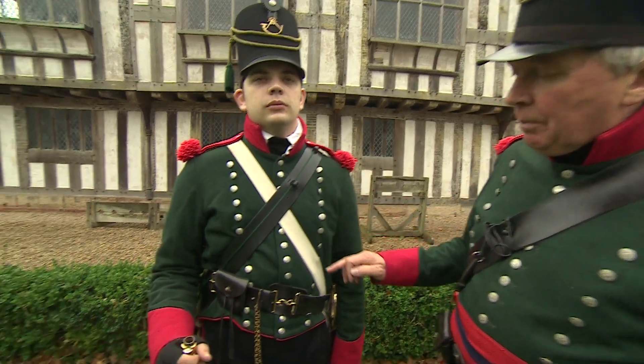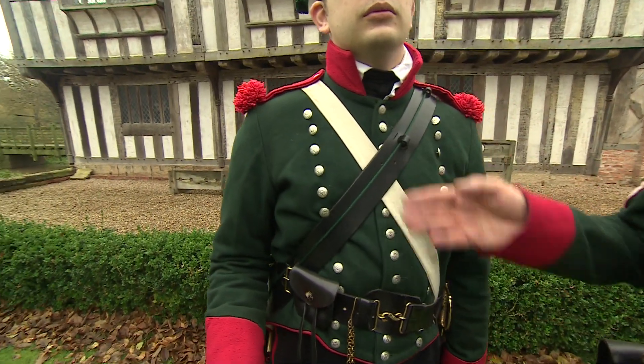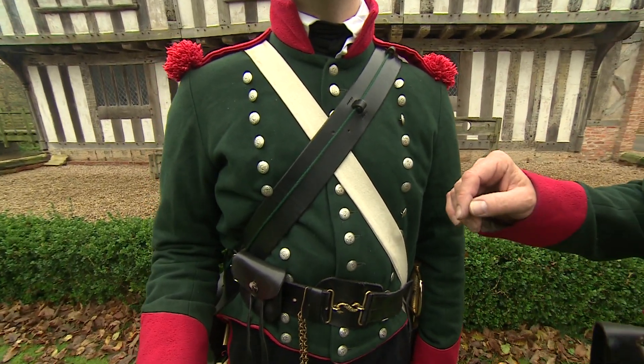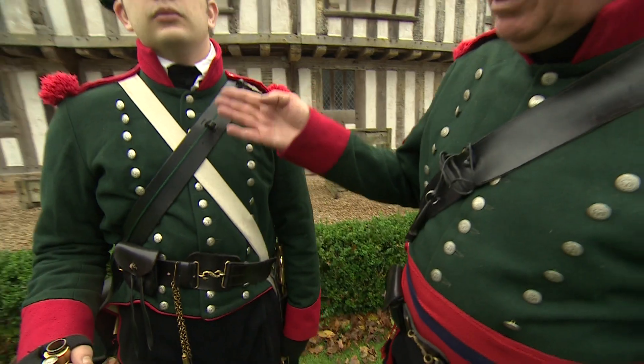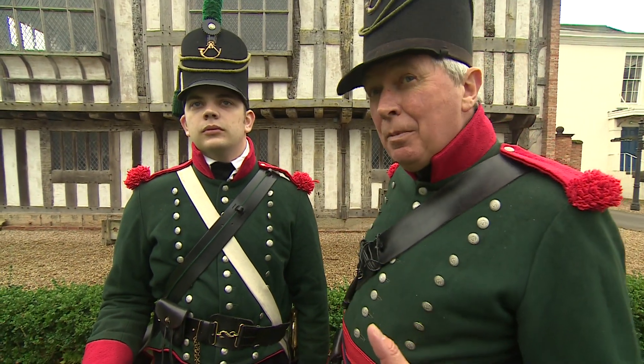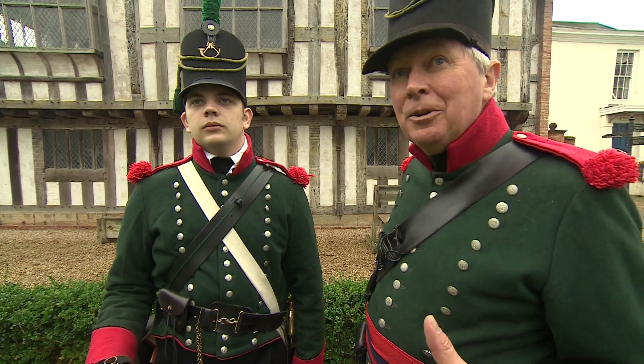This jacket, introduced around 1805 to 1806, actually has 44 buttons in entirety. You can see there are three lines of buttons — quite decorative, quite smart, and really important to soldiers then and now.